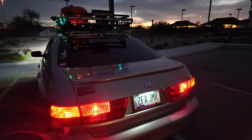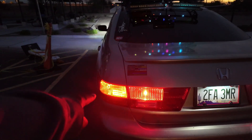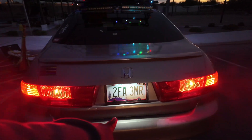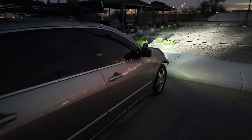He already put LEDs in the back — the only thing he didn't do was this one, as you guys can see the difference in the light. This one still has the original light bulb, but he did go LED right there. He put LEDs in the license plates too. We'll move to the front.